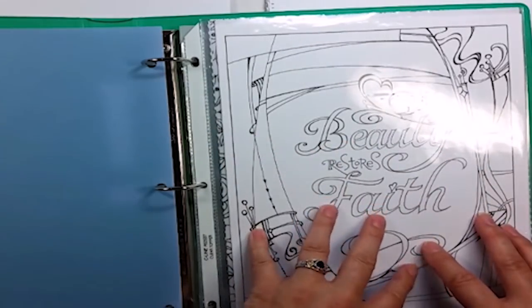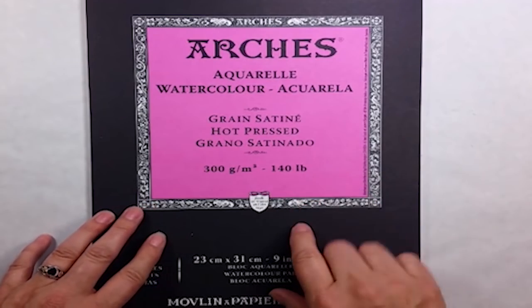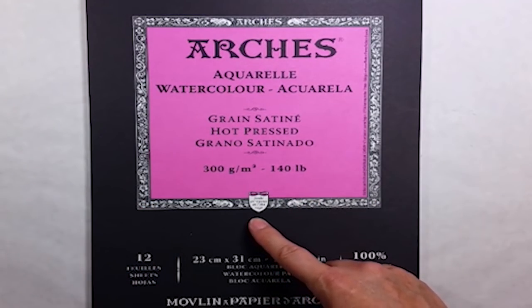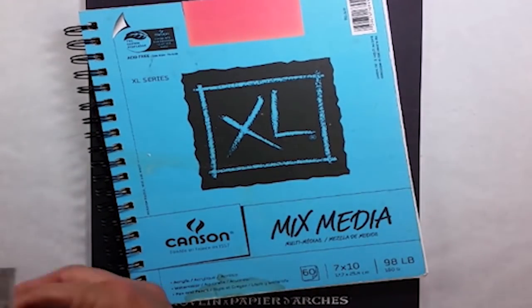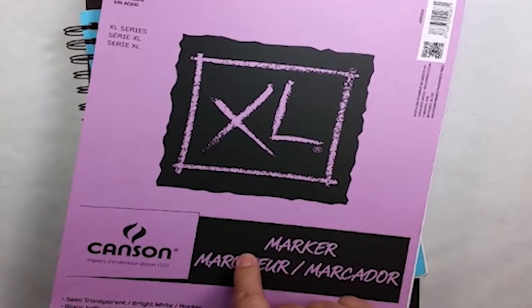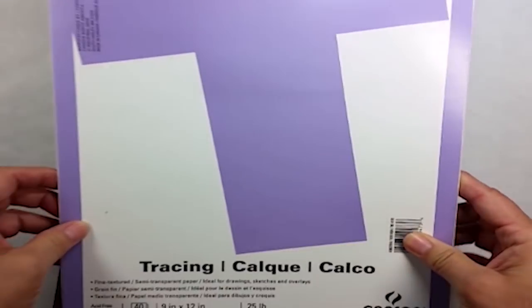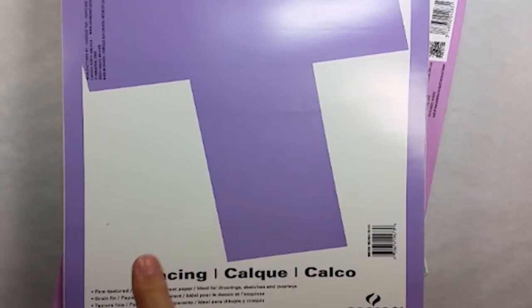Another reason I like to keep them in the binder is so I can print them on different paper media for the project I'm doing. I like to use watercolor paper, mixed media paper where I will use acrylic paint often. Sometimes I like to put it on marker paper. I also like to have tracing paper on hand, and I buy the inexpensive stuff from your local big box store.